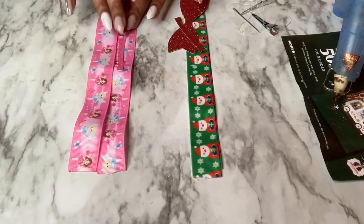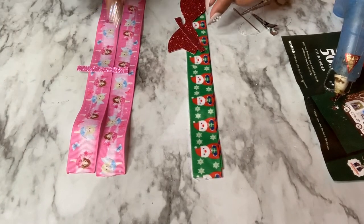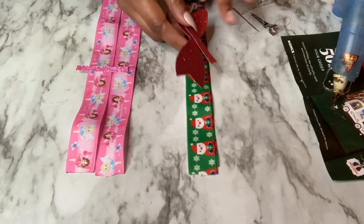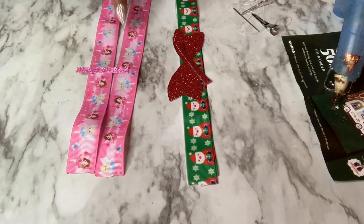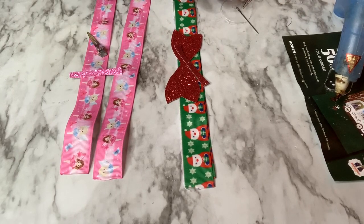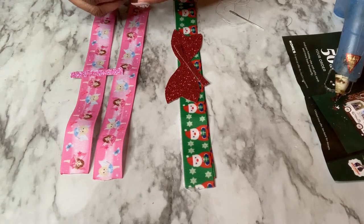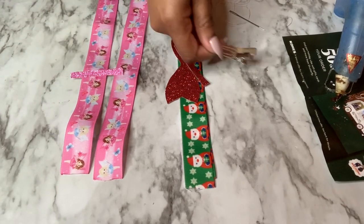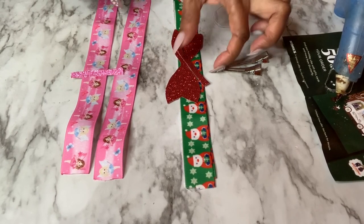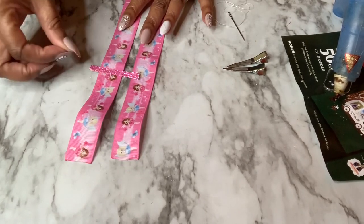I have my ribbon cut at about nine and a half inches. I cut some glitter sheet for the center of this one, and I have my fishtail piece and a center for my Santa Claus bow — both cut at nine and a half inches, so you'll need two pieces of ribbon. I have hair clips here; if you're putting yours on a headband use that instead, just measure to the size you need. I have hot glue just in case and some needle and thread. I'm going to show you the more basic one first.